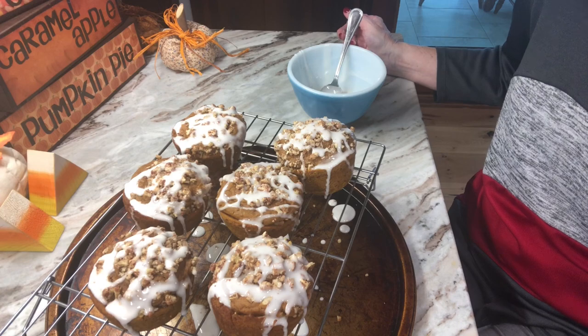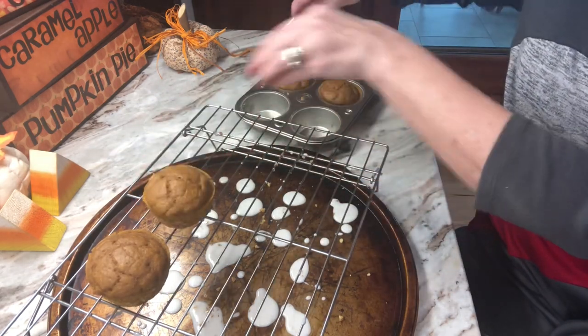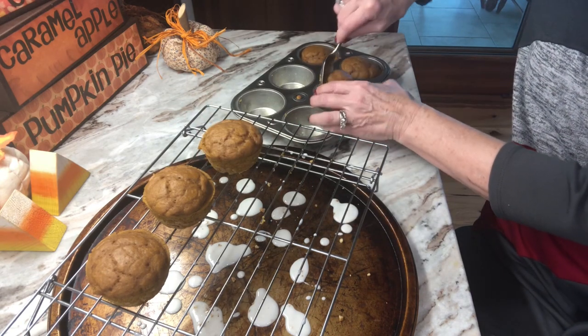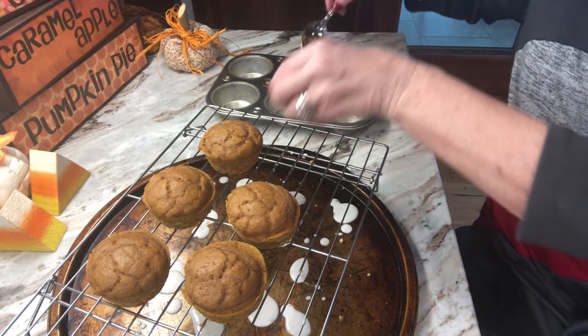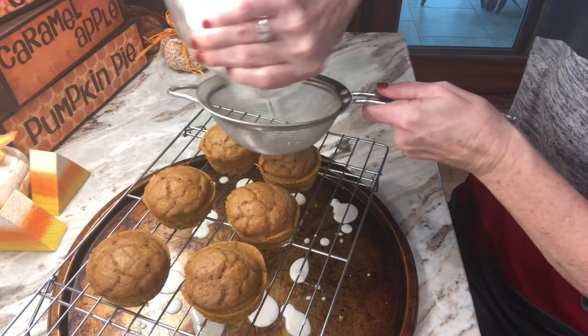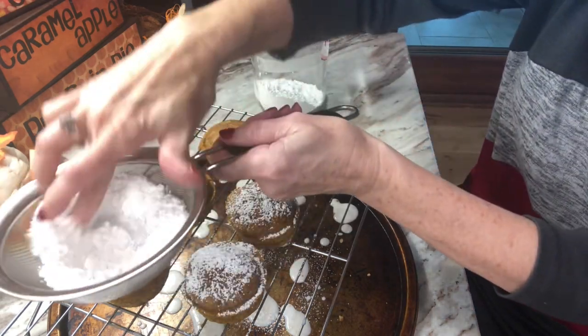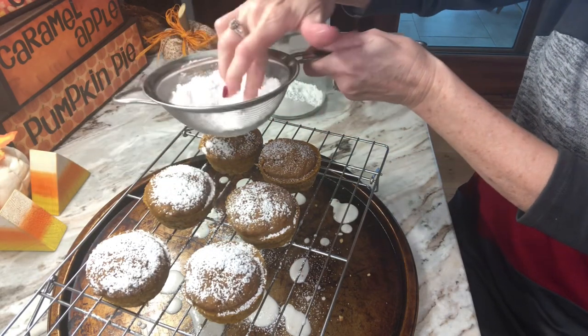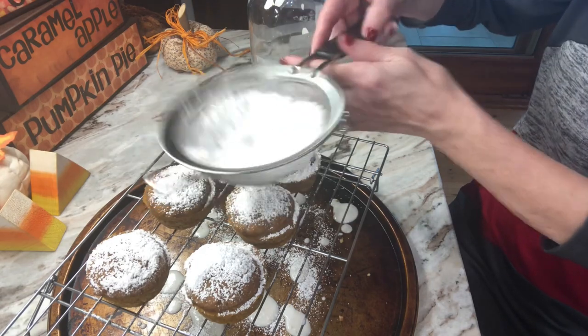And that's it — a nice fall dessert! I'm just using the same rack and setting these up here to cool a little bit more, then we're going to dust them with some confectioners sugar. You can also do that when you thaw them out if you're going to freeze them. I'm just going to put some confectioners sugar in this little strainer colander and dust these — this is just a different way to decorate them, so simple. People think you've worked all day!